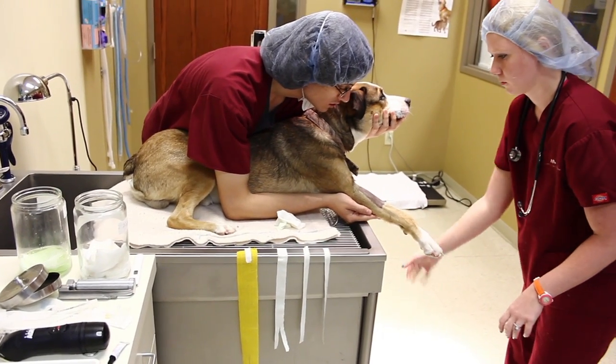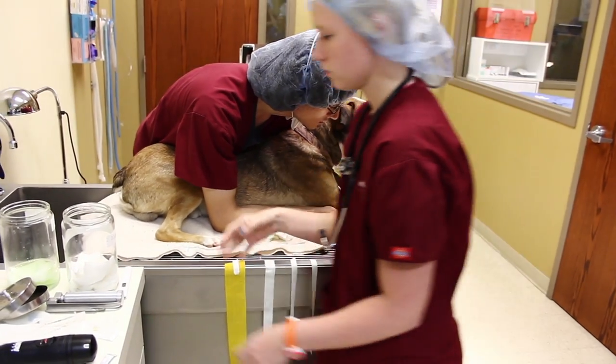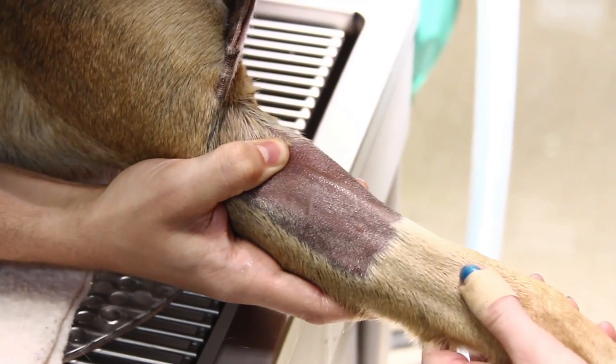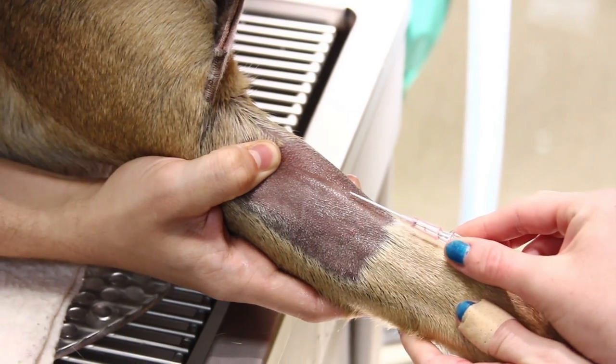The scrub will reduce the risk of infection. Now I'm getting the catheter ready, and I'm going to insert it like an airplane.